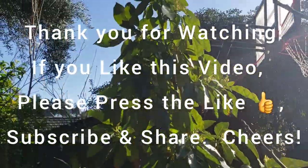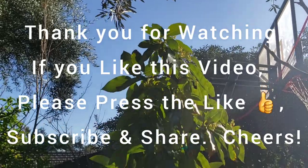If you like this video, if you like this channel, please press the like and subscribe. Thank you, everyone.